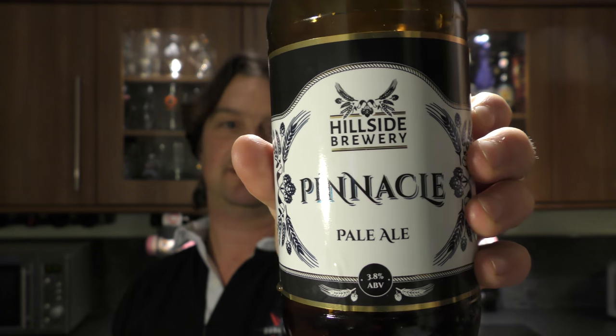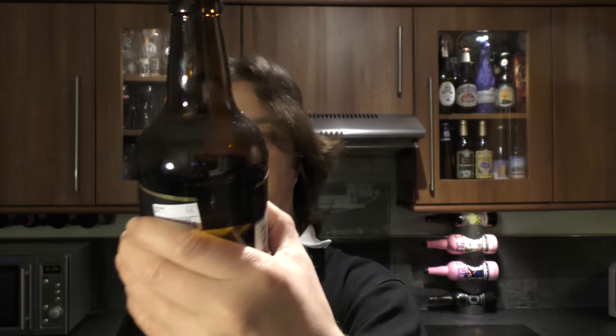Rating then for Hillside Brewery Pinnacle Pale Ale — 3.8% ABV. As I said, it's sessionable. It's nice, it's crisp, it's hoppy, it's nice and sweet, it's got a nice balance to the beer. It's a very good beer.